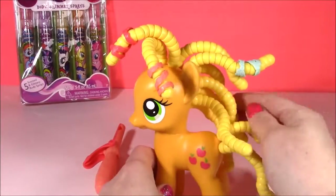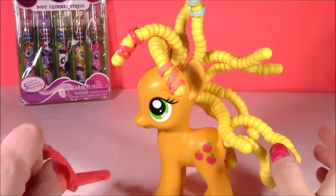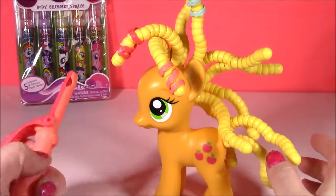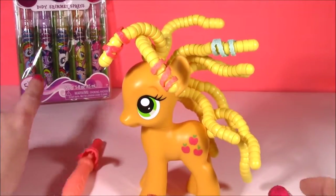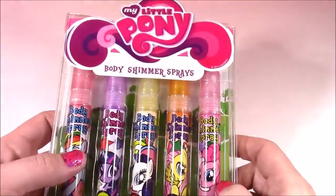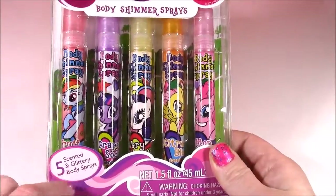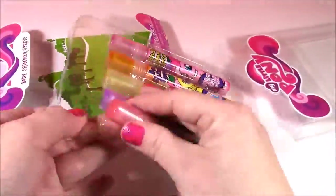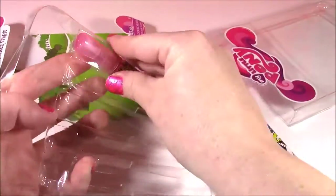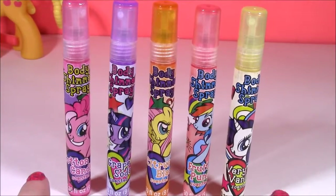There's not many styles you can make with this hair. I love when it stands straight up — that was the funniest — and the curling iron doesn't do too much, but it is a super cute accessory. She's got her little hair ties. Now I think we can open those shimmer sprays. Moving on to the beauty part of the show — we have the MLP body shimmer sprays, and there's five different scents, and they're all filled with glitter. Five different colors, five different ponies, five different scents.